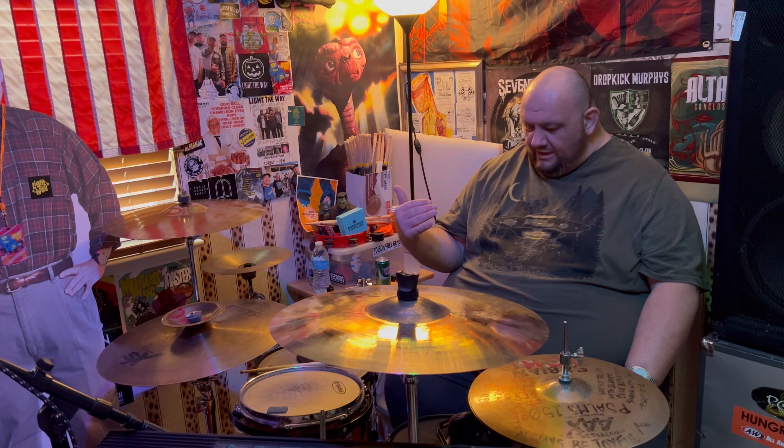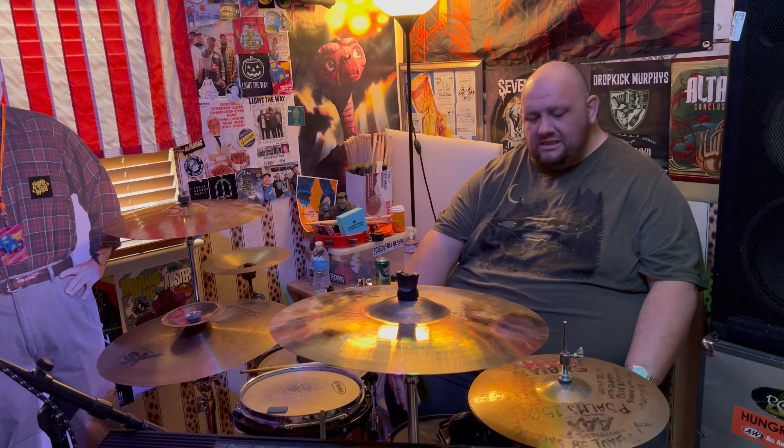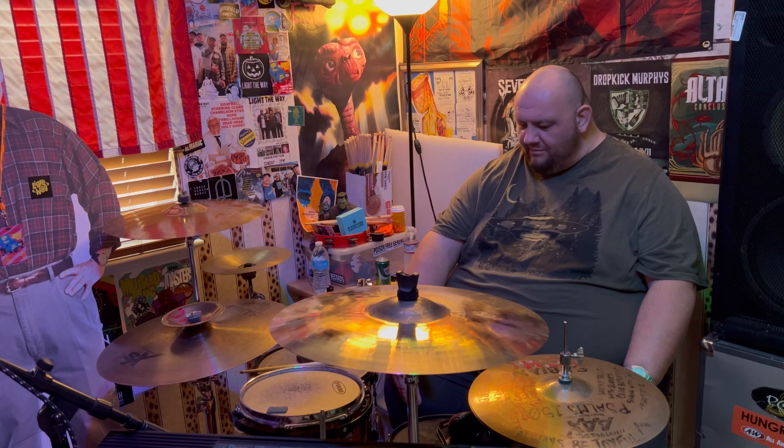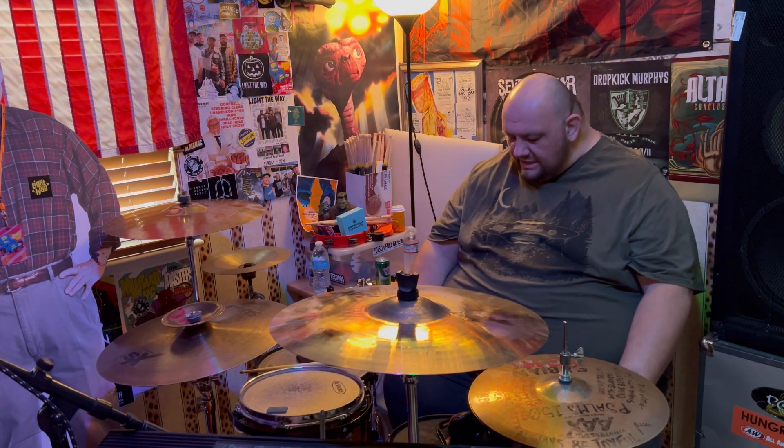Like I said, I'm not really into all the bells and whistles with drumming and I don't care about every little thing, but there are some key things that are important to me and my playing. On the back of the bass drum where the kick is, I have one of those Remo skins that has padding around it. Since I don't put anything inside the bass drum, the foam helps condense the sound.